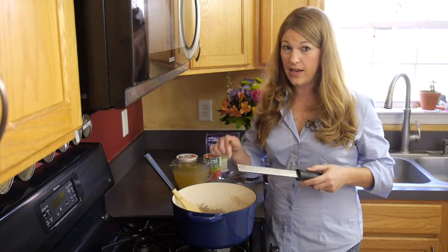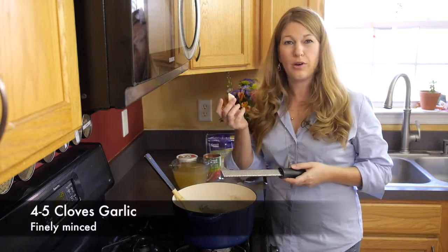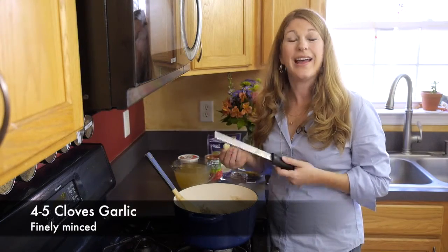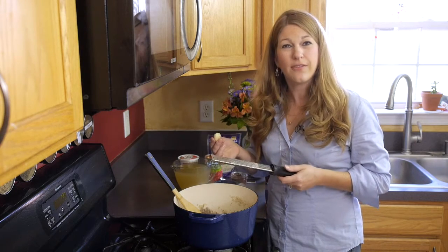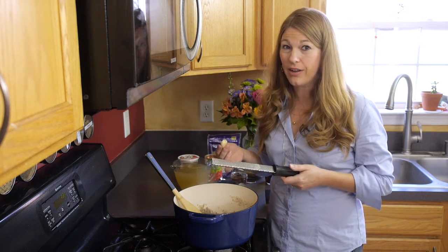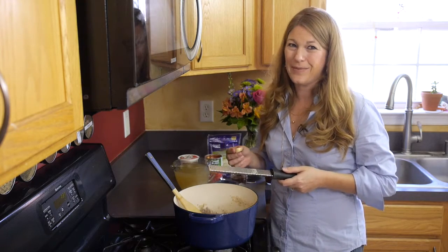Once the onion is sautéed and soft, just a couple of minutes, you're going to grate in four to five cloves of garlic. I like to use a microplane grater when grating my garlic — this way it's really fine and I don't have any large chunks of garlic in there. If you don't have one, it's not a problem; all you need to do is finely mince your garlic.